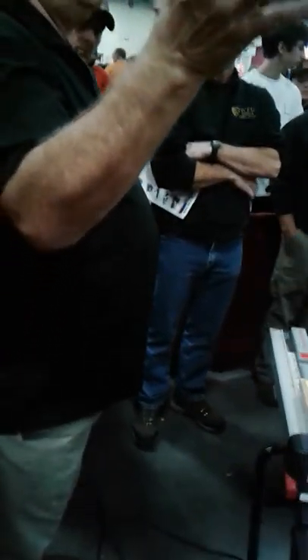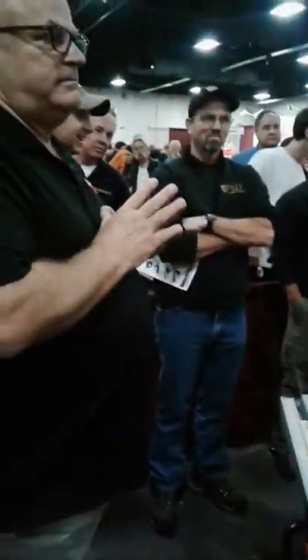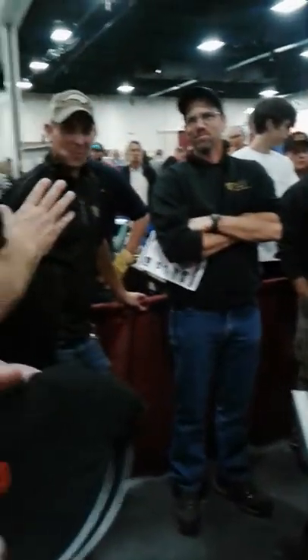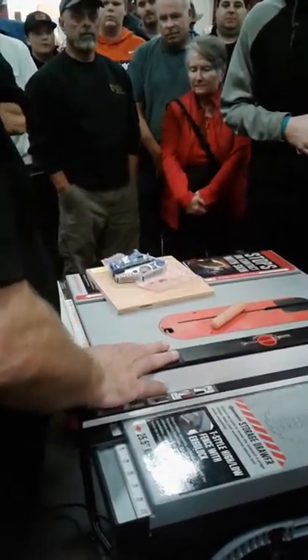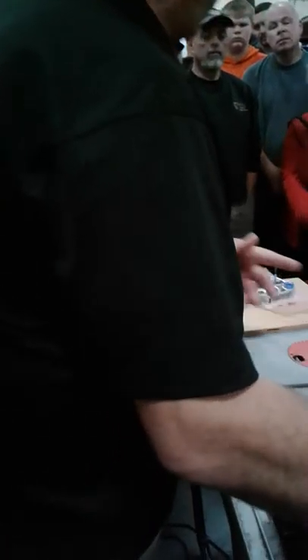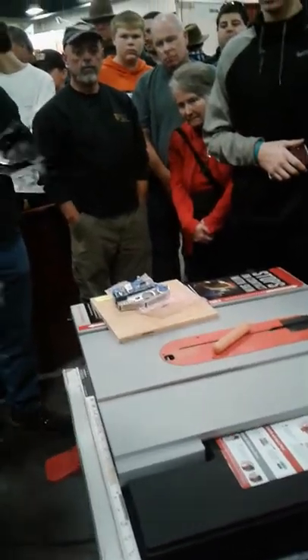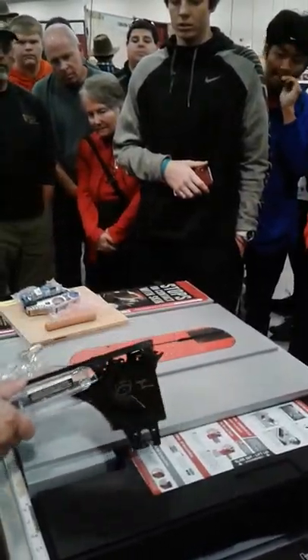How many people here have table saws? How many have a blade guard on their table saw right now? Every saw comes with a blade guard for two reasons: one, they're legally required, and two, they help prevent accidents. Blade guards do work. There are two or three operations on table saws where blade guards legitimately don't work and you take them off. The problem is it's very hard to take most blade guards on and off, so people remove them and they never go back on. We've eliminated that excuse by making it very simple to take the blade guard on and off our saw.